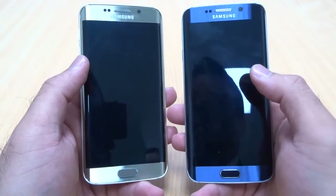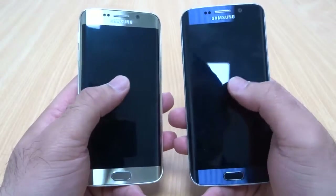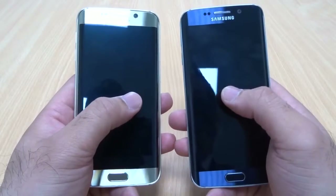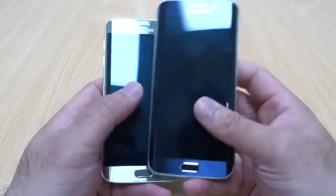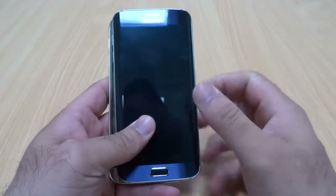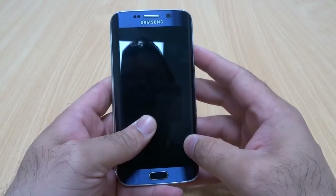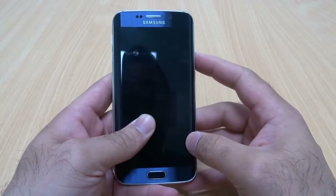Whatever color you go for, be rest assured that the phone is amazing and you will totally enjoy it. I've got a lot more videos coming up on both phones — I'll be bringing more colors, a White Pearl and also the Emerald Green, as soon as I get hold of them. Till then, please give it a thumbs up if you like my video. If you have any questions regarding the phones or anything else, feel free to ask in the comment section, and please subscribe to my channel because it helps. See you guys in the next video!